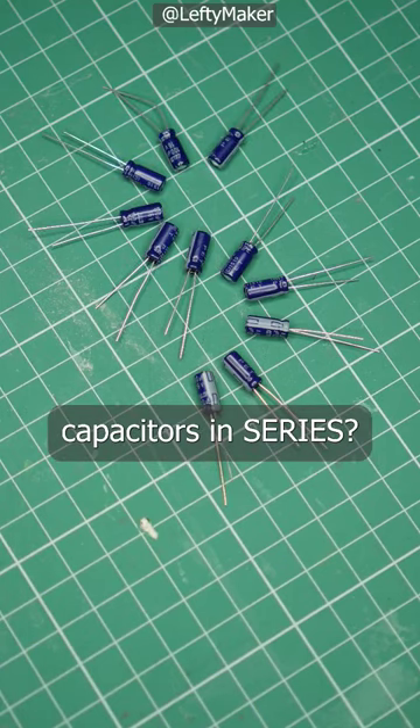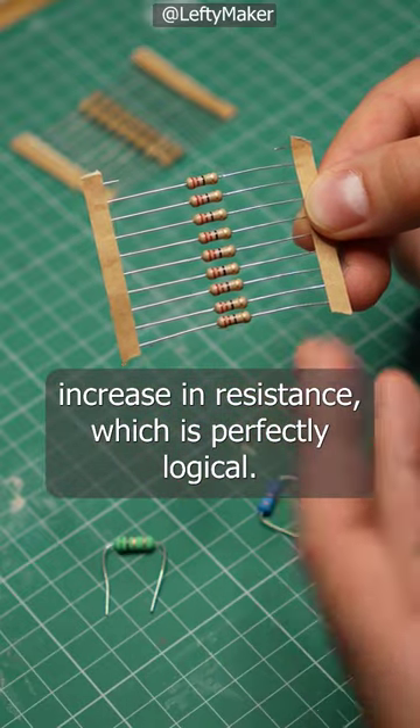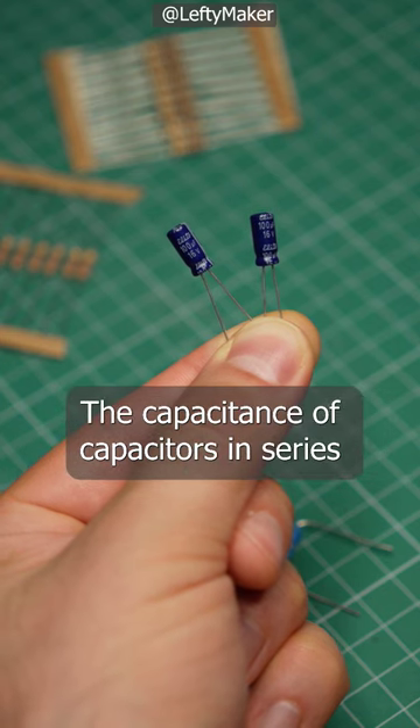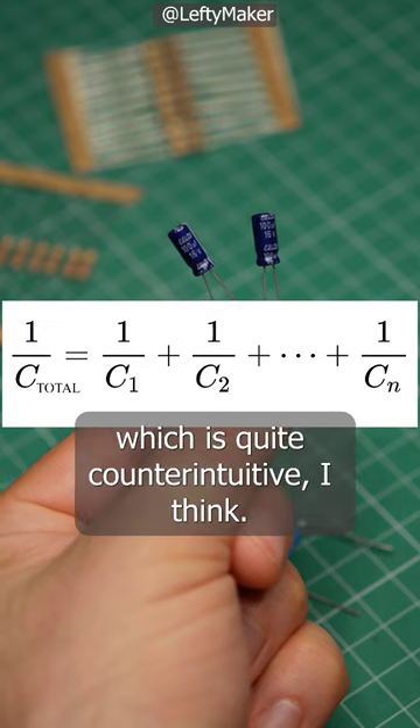What happens when you connect capacitors in series? With resistors, you get an increase in resistance, which is perfectly logical. But with capacitors, it's different. The capacitance of capacitors in series actually drops according to this beautiful formula, which is quite counterintuitive.